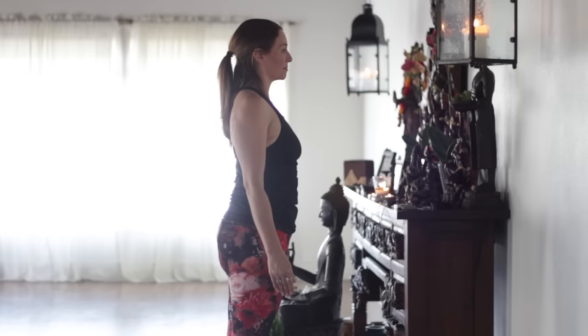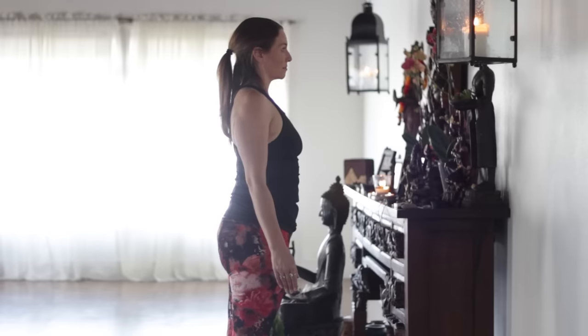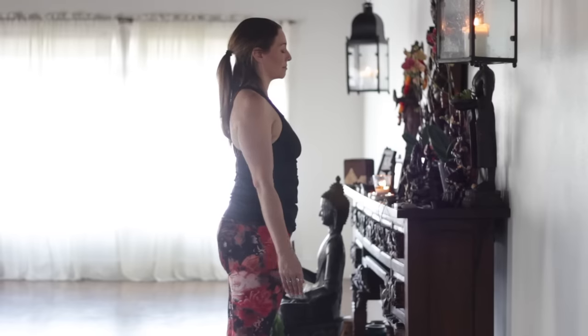Hello, it's Leslie Fightmaster. Today's class is a 50-minute Ashtanga class — it's kind of a hybrid between our 30-minute and our hour class. We'll begin in the traditional way with our invocation, which is about gratitude for our practice and for our teachers, and gratitude that our practice is healing for our bodies and minds.